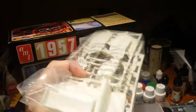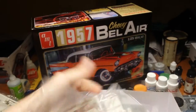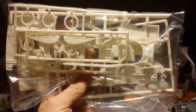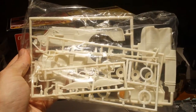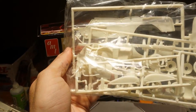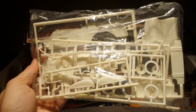Some more parts trees and it looks like the door inserts in the frame. The seats again — very little if any flashing at all. Hardly any. Looks pretty good.